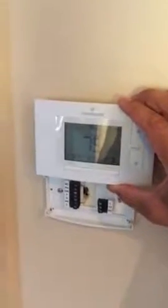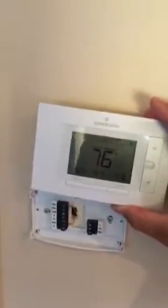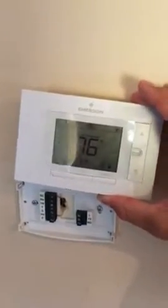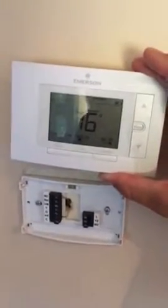I thought I'd take a minute to talk to you about Wi-Fi thermostats. They seem to be heading in the right direction — they're more reliable, easier to use, and people are really starting to like them. This is an Emerson Sensi Wi-Fi thermostat; I just popped it off for you guys to look at.